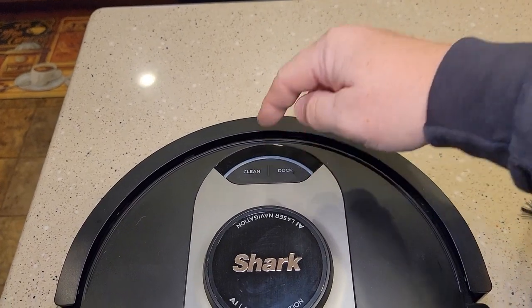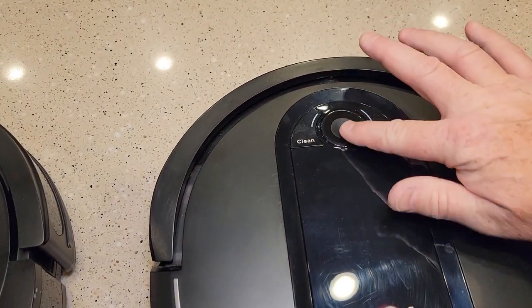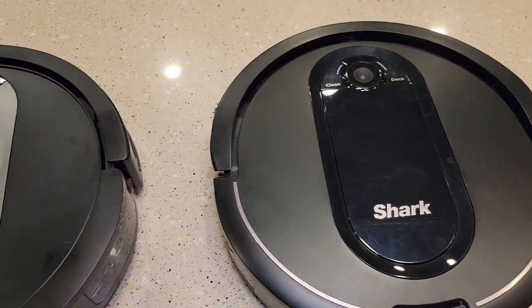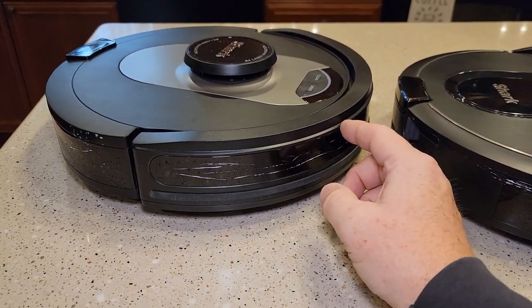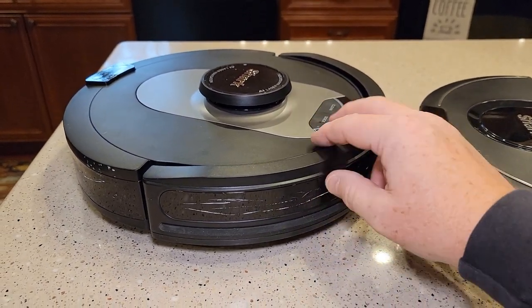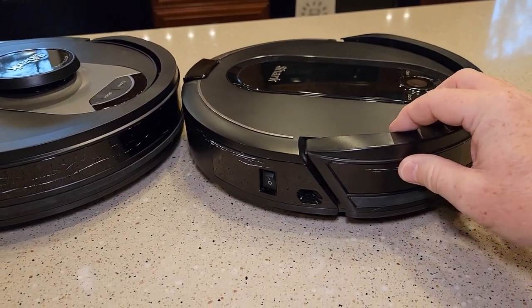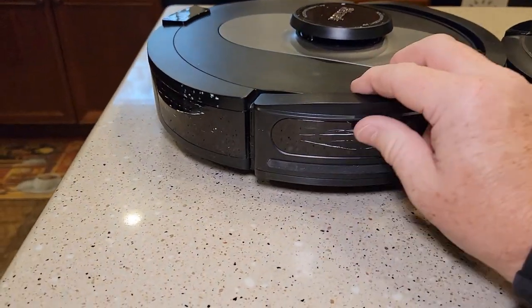They both have very basic controls — you can walk up and hit clean or dock. There's a sensor on the older one you've got to keep clean; the newer one doesn't have anything up above. The newer one doesn't bump into furniture as much because of its front sensor — it will sense something and start turning. The older one relies entirely on the bumper. Interestingly, they both have about the same scrape marks after a week of use in the same house.